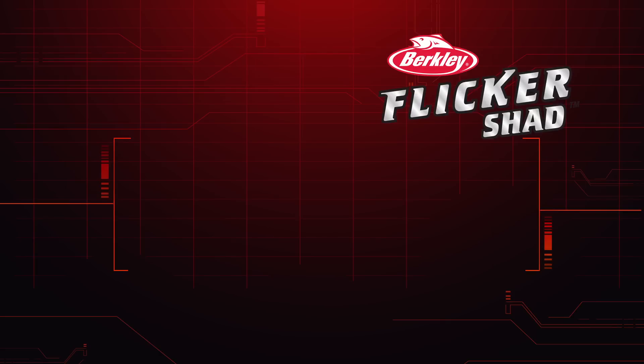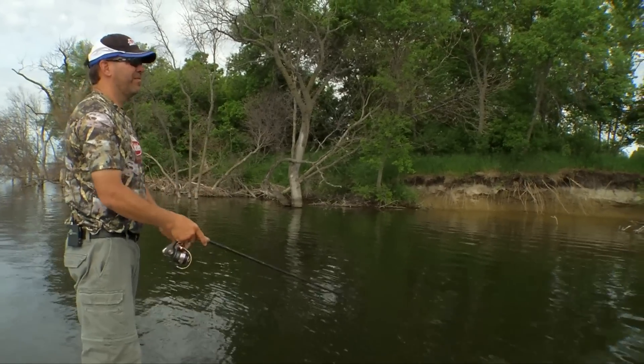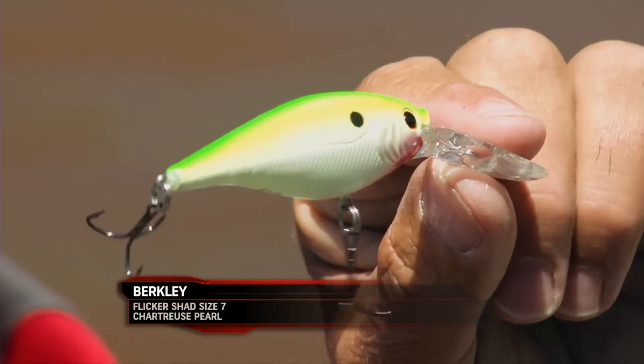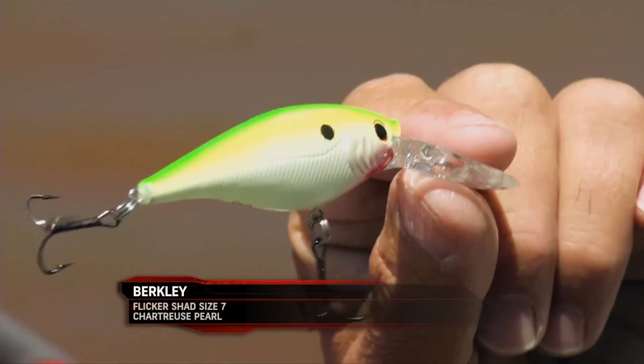There are many sizes now — size four, five, six, seven, and nine. But it took over two years to get the actions of this bait because one of the things that we wanted to do as tournament anglers was have a bait that would trip the trigger of these game fish so that they'd want to bite it more often than anything else.